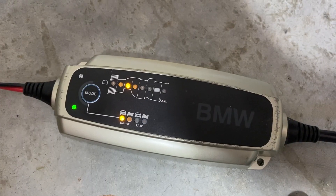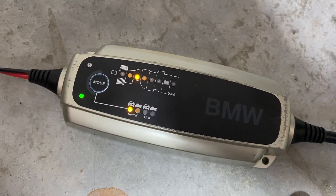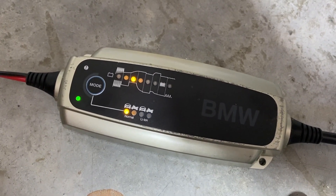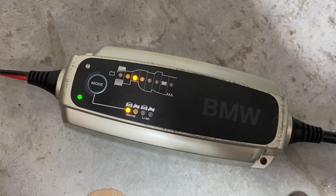It is running the battery through some tests — it's going to check the condition of your battery and then it's going to charge it. Once the battery is fully charged, it then trickle charges your battery to keep it alive and healthy until you use the car.